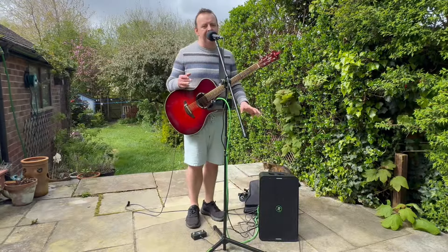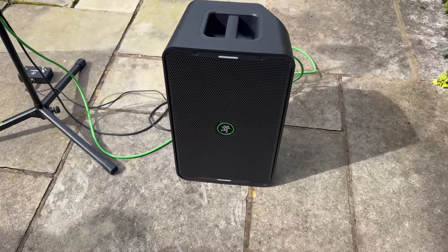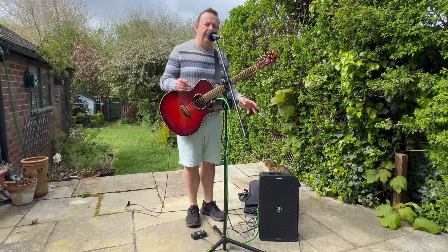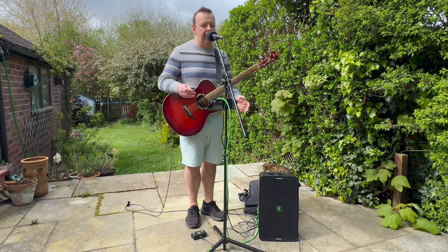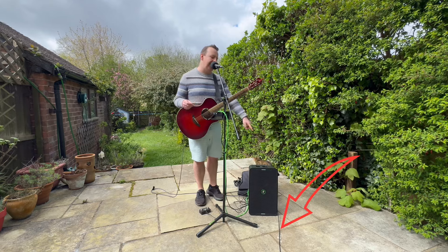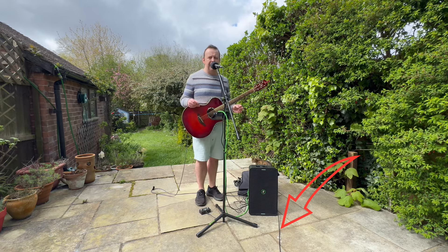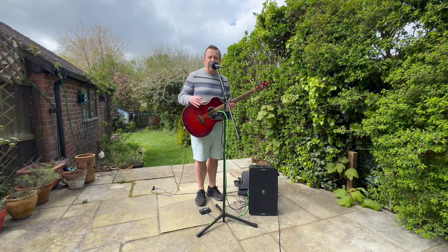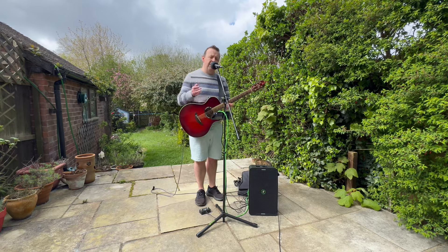So this is the Mackie ShowBox. It's an 8-inch speaker with a 1-inch tweeter at the top, 400 watts — 350 at the bottom and 50 at the top with a crossover — and then this breakaway mixer. What you're hearing right now is actually coming via USB-C, with a cable going straight from the box into my phone, so you can use this for live streaming.